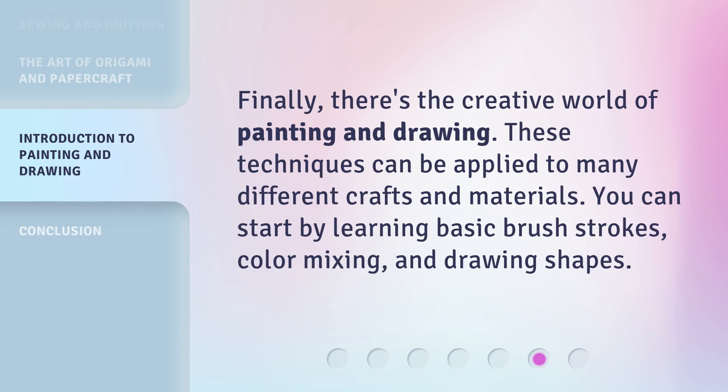Finally, there's the creative world of painting and drawing. These techniques can be applied to many different crafts and materials.